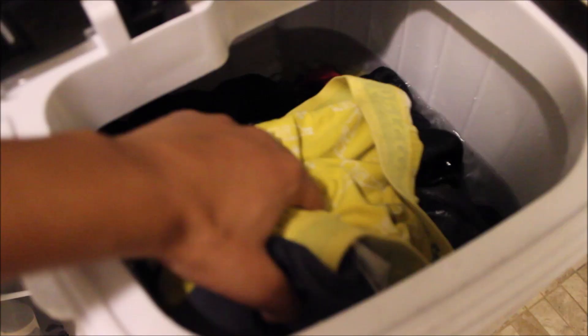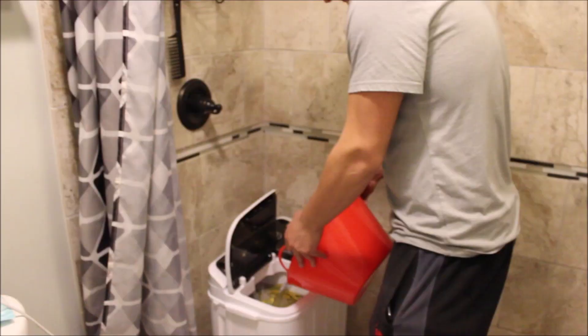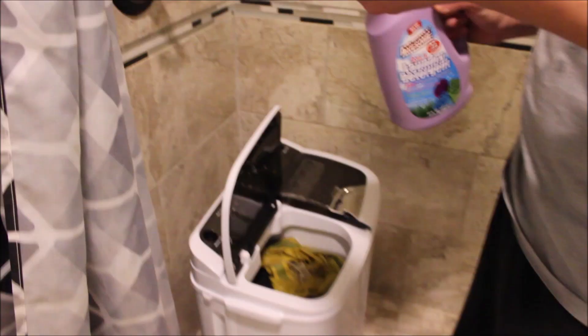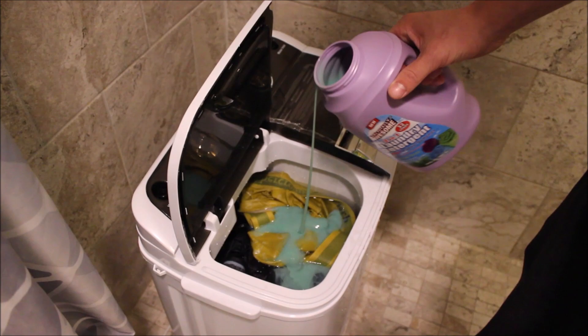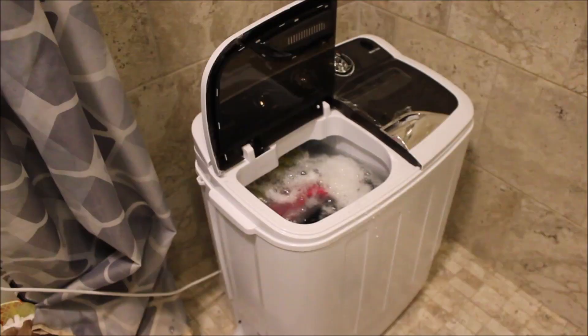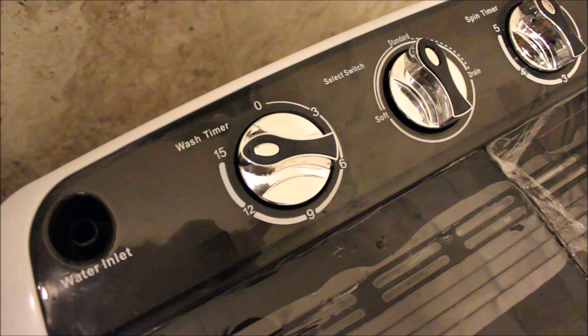The drain hose is really short. The manual that came with it didn't say anything about exactly where to fill it or if there's a fill line. We filled it to the max with one good pour. It started — you press the timer — set to 15 minutes. It might have been a little too much water because it's already dripping out.